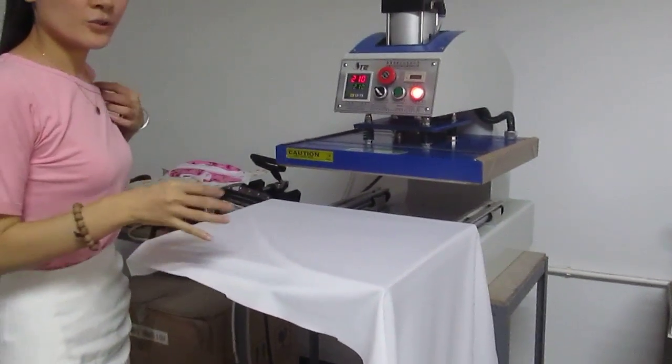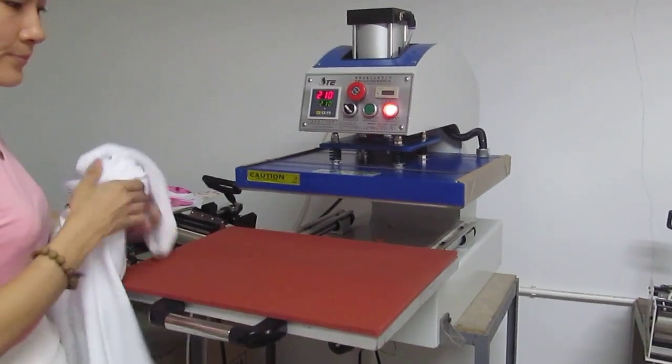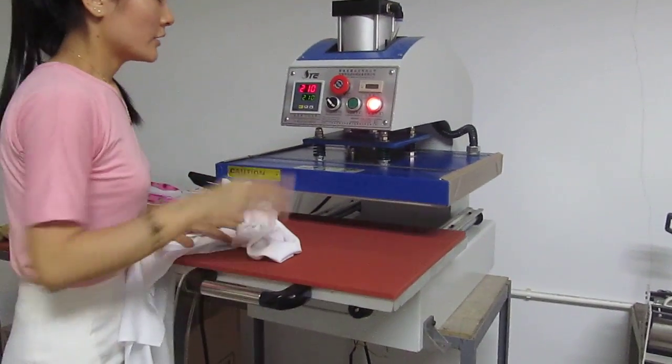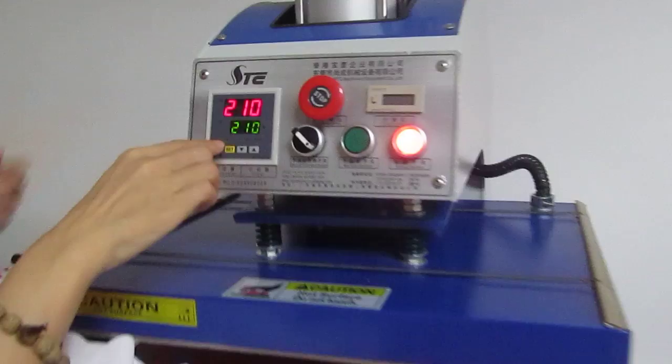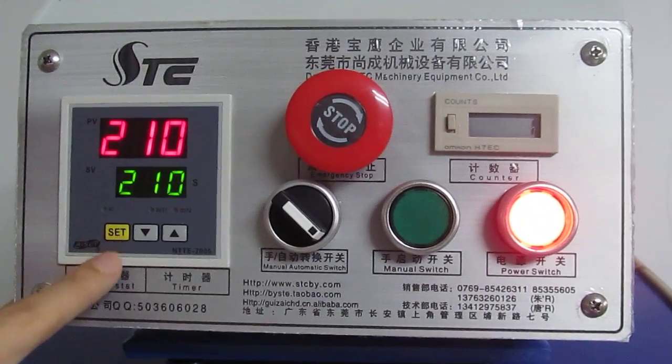This is our pneumatic joint single-station device machine. This is the control panel — a temperature and time 2-in-1 intelligent controller.